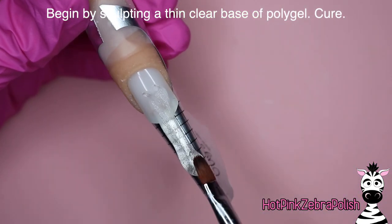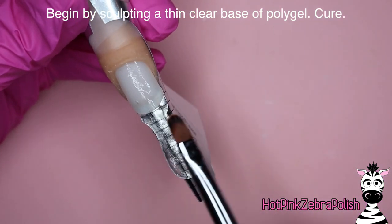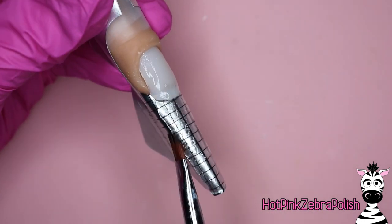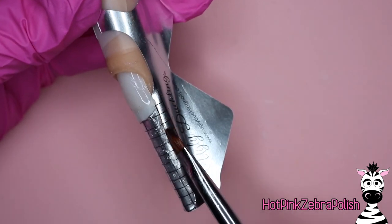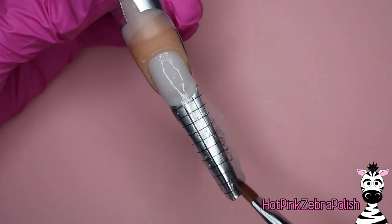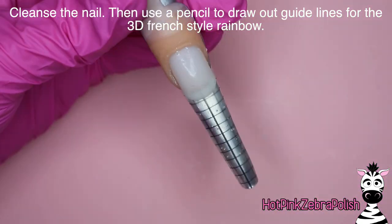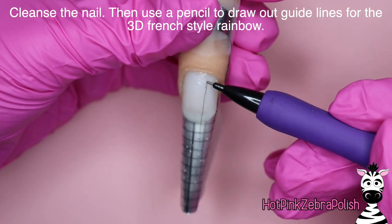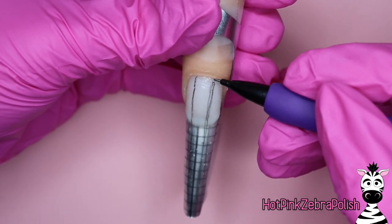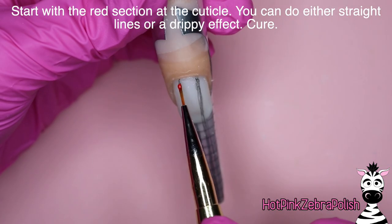We're going to begin by sculpting as thin a base as possible with clear poly gel — or acro gel, whatever you want. This one is called Ice Blossom from Madam Glam. I actually love the texture of that particular one; the clarity is the best I've personally ever used. I'm going to do as thin a base as possible down the length of the form, however long you want the nail to be. After that we'll cleanse it, and then we're going to take a pencil and draw out the shape of that little cutaway place where we'll do the 3D French.